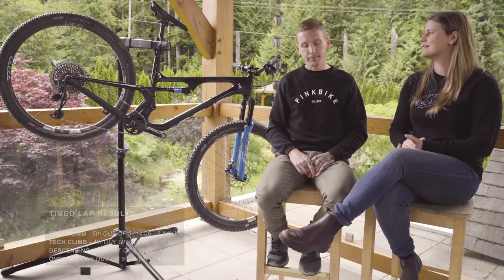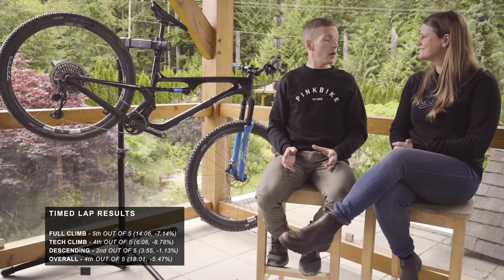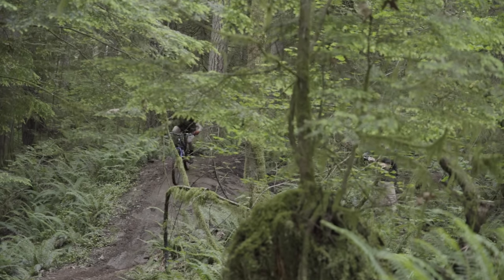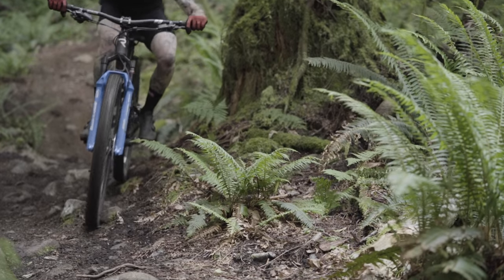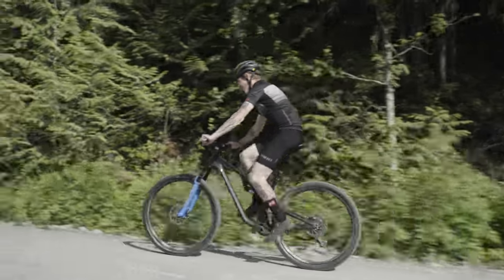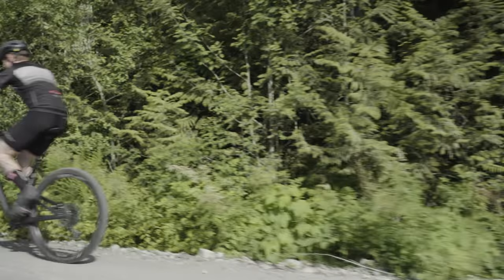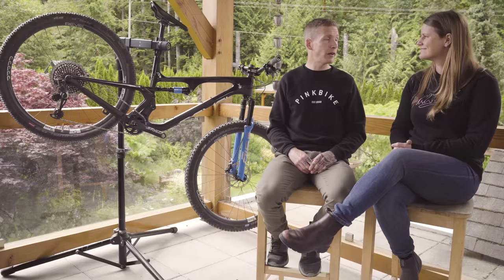Then, like all the other bikes, we put it to the time lap test. It was fourth overall but second on the downhill — which is sort of what I expected. It was just a couple seconds behind the Spur. On the efficiency test it had one of the slower times, but on the trail it felt fast as hell.